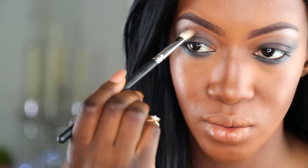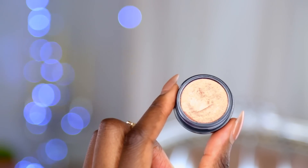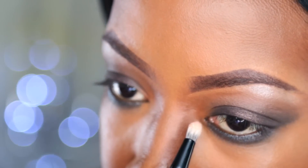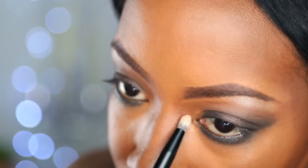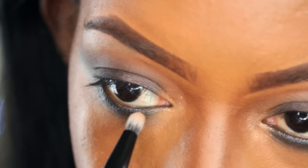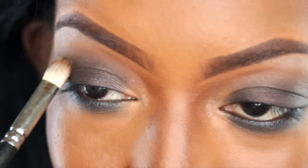C'est un très beau marron, ça donne une belle couleur au smoky, ça évite les smoky trop noirs qu'on a l'habitude de voir. C'est pour ça que j'aime bien cette teinte, je trouve qu'elle est vraiment bien adaptée à ce smoky. Et pour finir je vais estomper une dernière fois à l'aide du pinceau 217 de chez MAC.